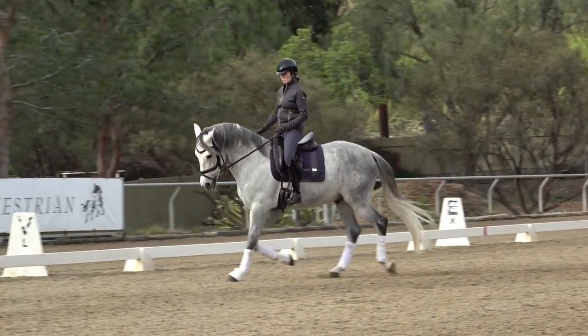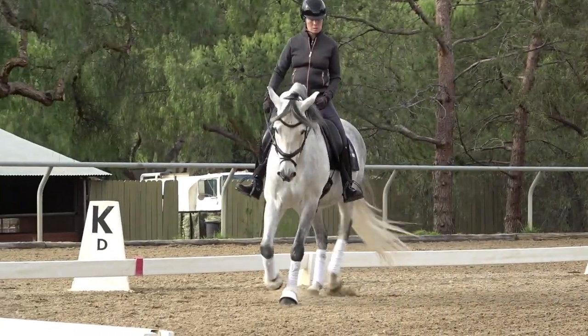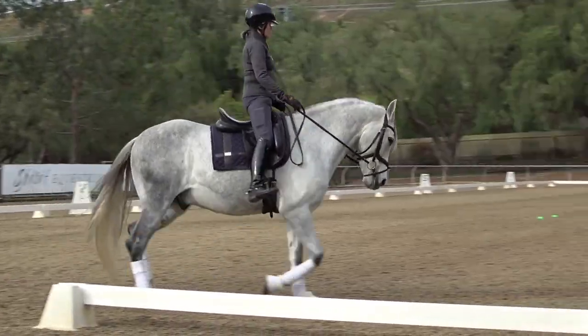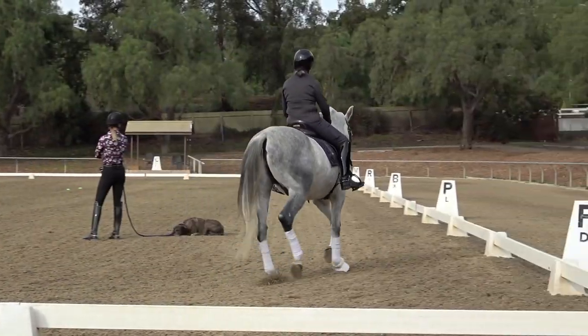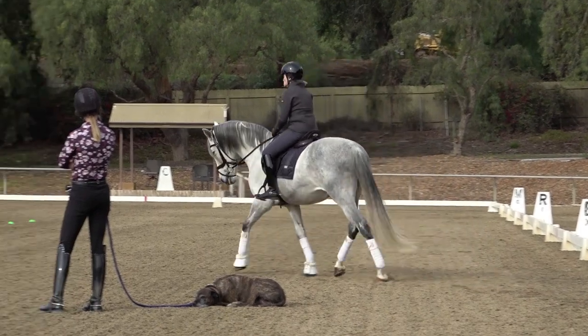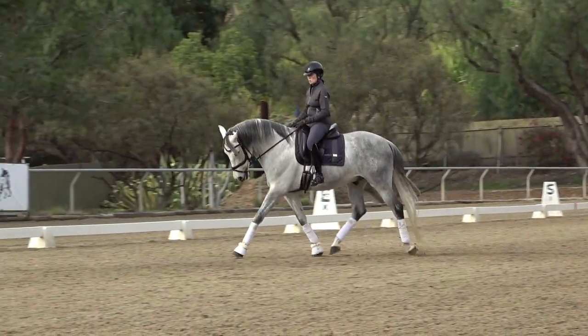Inside leg to outside rein. Steady in the outside rein. Don't work hard — give him a little kick kick, then take your leg off. Inside leg to outside rein. Steady in the outside rein. Good, Sylvia. That's better. There you go. Well done. Excellent.